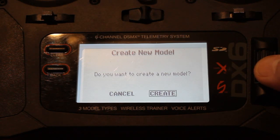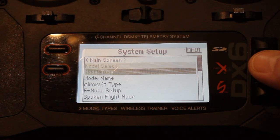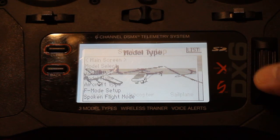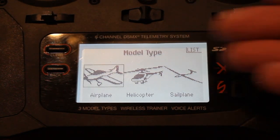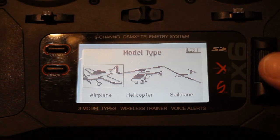Yes, we want to create. We created our model, so now we want to go to model type. In the manual, I looked for about 5 minutes — that's why I'm making this video — because it was actually quite hard to find. It tells you to set it up in acro mode, which if you go into model type here, you can see there's no acro mode. Acro is actually just airplane, so you want to select airplane.